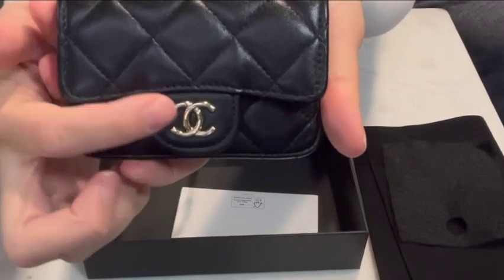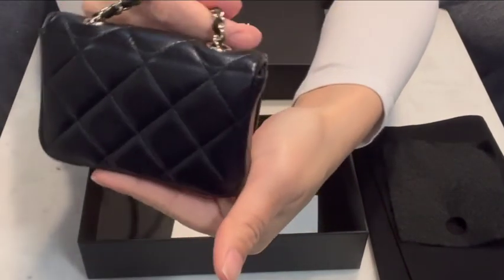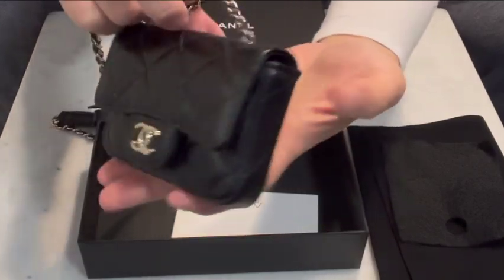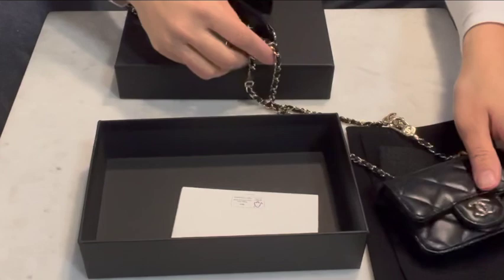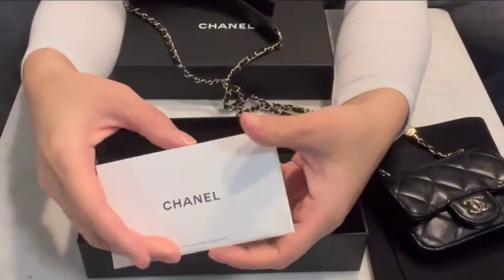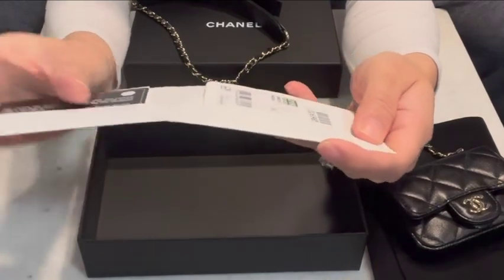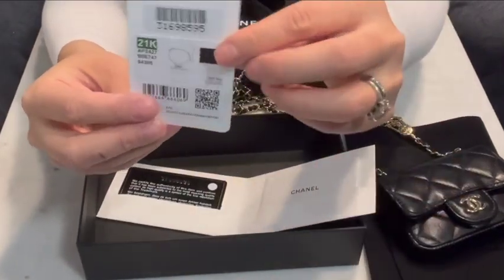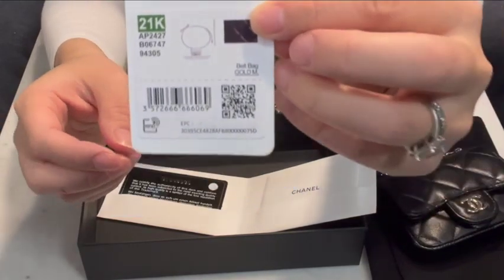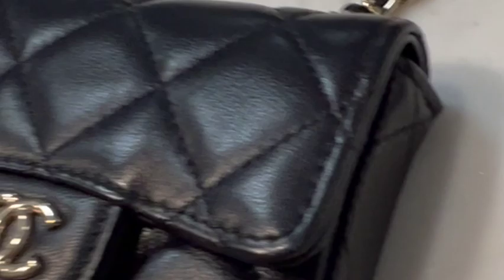It has champagne gold hardware. As you can see, the quilting continues around the back — I just think it's so cute, like a micro version of the classic flap bag. This of course comes with the authenticity card. Since it is an SLG, it isn't chipped. I'd like to also keep the tag in here as well. Again, this is from the 21k collection.